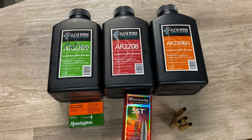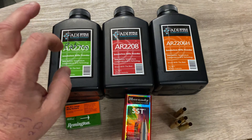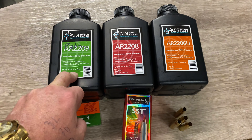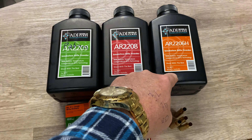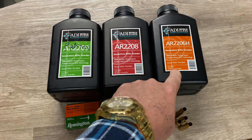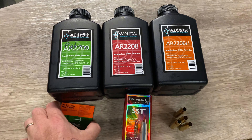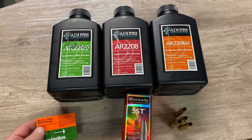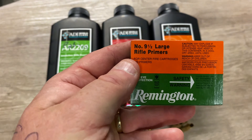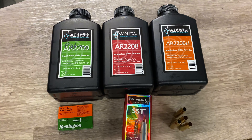I'm not a big believer in barrel break-ins and all that — what I do is just scratch them up and foul them up and get the thing shooting straight. I did that with a packet of trusty old PPU .270 ammo — 130-grain soft points. The brass is quite alright to reload though. That's about the cheapest factory ammo you can buy around the place.